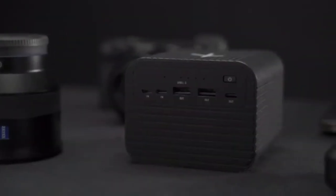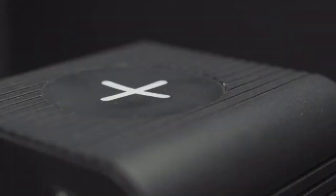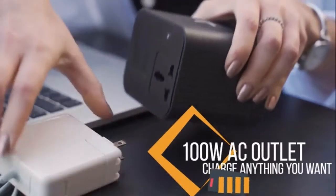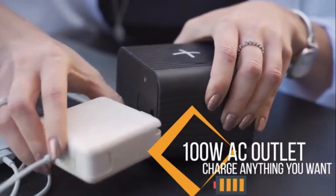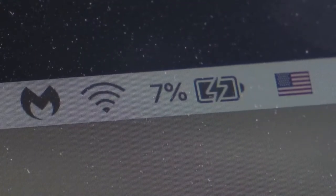Introducing the Monster X, the most powerful and portable power station you can bring with you wherever you go. With the Monster X, you can plug and charge the devices that used to be charged on a wall outlet, but now you can take the outlet with you.